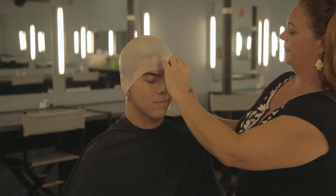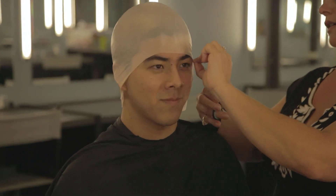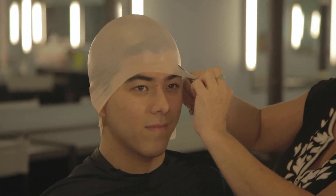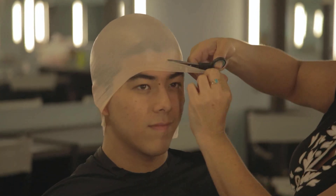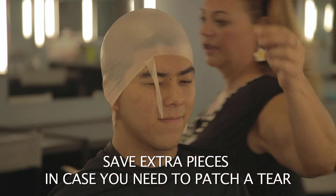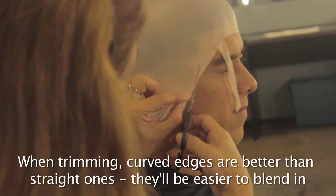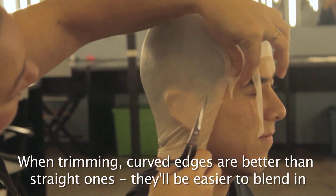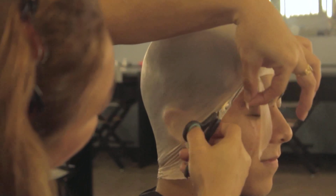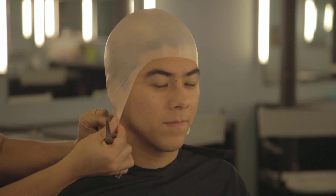Trimming the front edge away from the eyebrow. Curved edges are better than straight edges — they blend easier and you don't get as much of a hard line. You want to be careful when cutting: not just so you don't cut your talent, but you could rip the bald cap if you put too much tension on it as you're cutting it.